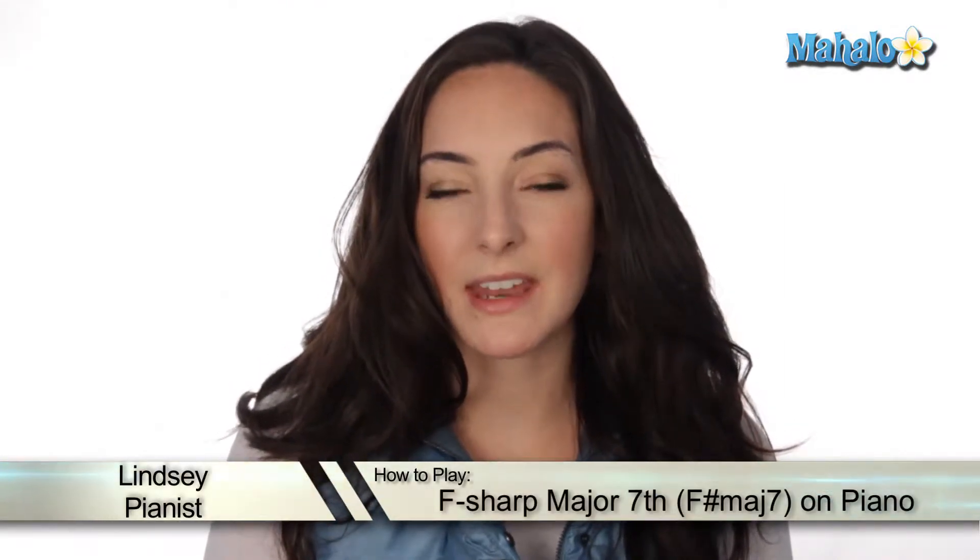Hey, what's up viewers? It's Lindsay. Today we're going to be talking about how to play an F-sharp major 7. Let me show you.